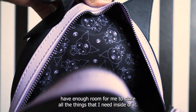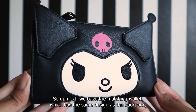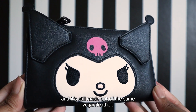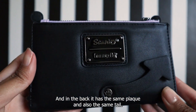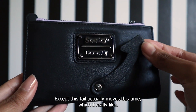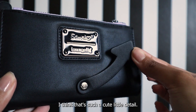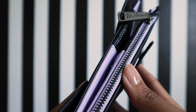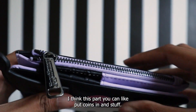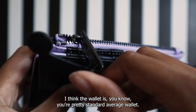Up next we have the matching wallet, which has the same design as the backpack. It's still made out of the same vegan leather, and in the back it has the same plaque and also the same tail — except this tail actually moves, which I really like. That's such a cute little detail. The wallet also has a metal zipper, and I think this part is for coins.